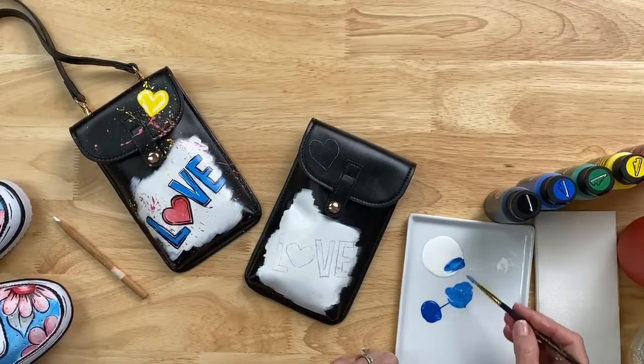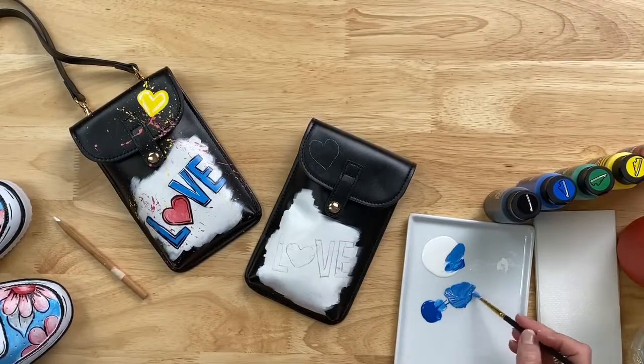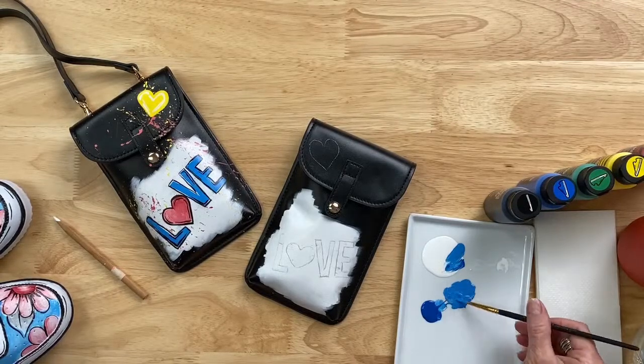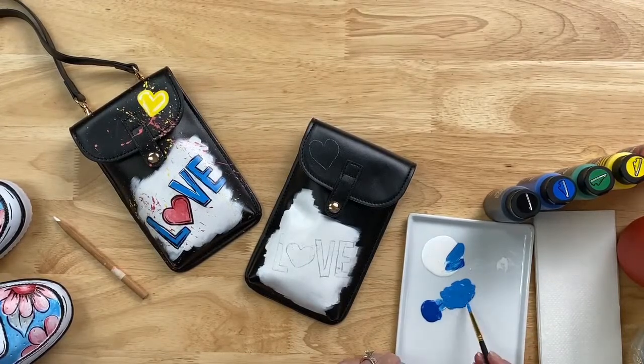We get so many questions: are specialty paints the same as basic acrylic paints? Can you blend two colors, three colors? The answer is yes — anything you can do with acrylic, you can do with Kicks. Look — you just get a beautiful blue.